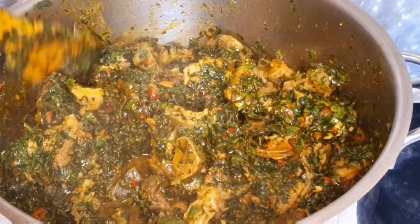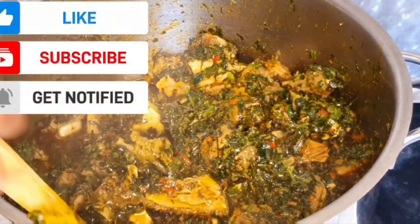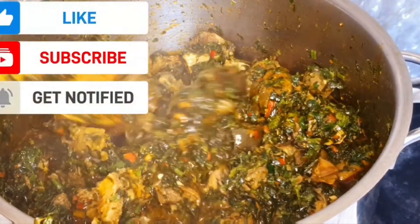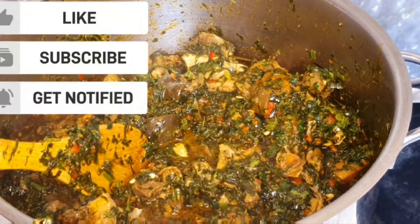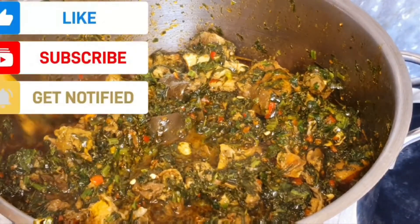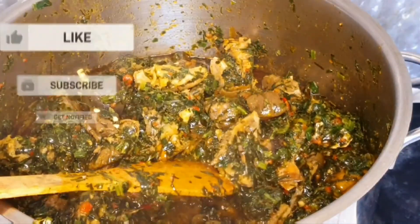If you haven't subscribed to my channel, click on that red button below and subscribe, and click on the bell icon. Thank you and God bless you.